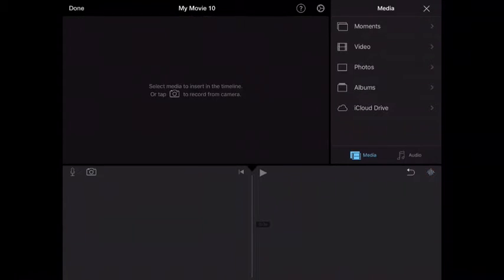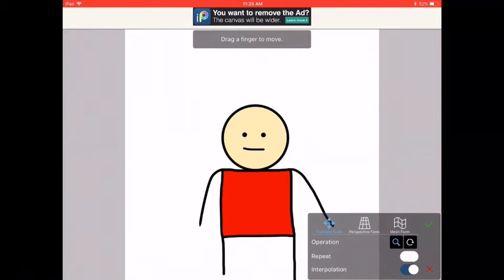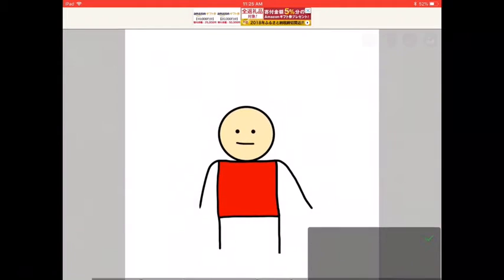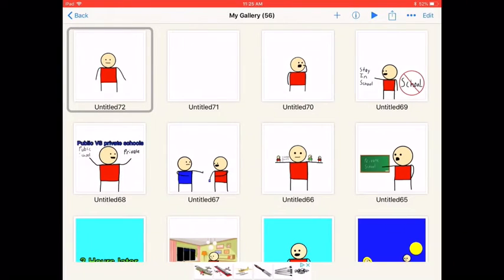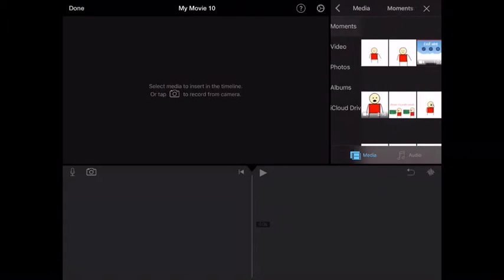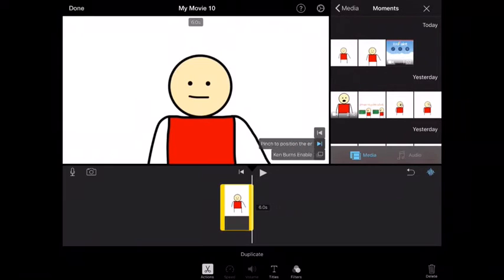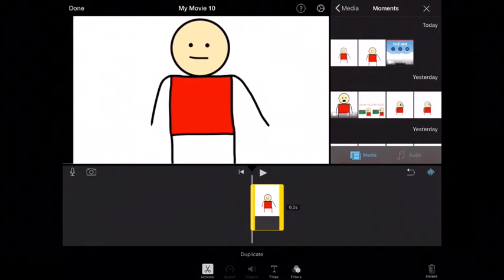iMovie doesn't let you have the whole paper in there for some reason, so it looks like we made him too big. We've got to delete this, go back to our character, click edit, then go to Transform in the top left corner and pinch him smaller. Now he should be the right size to fit iMovies. Go back to iMovie, go to moments, and it should be right there in your photos. Turn off Ken Burns disabled so it doesn't float around.